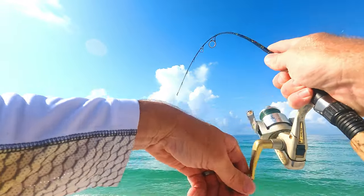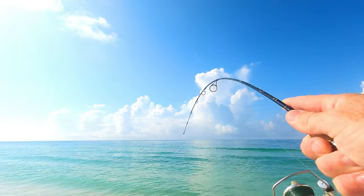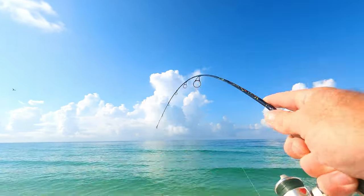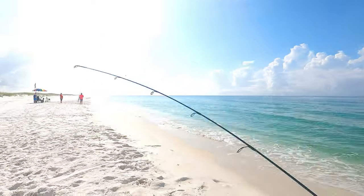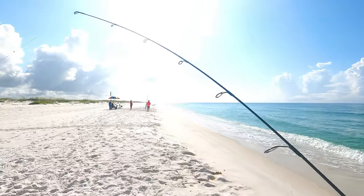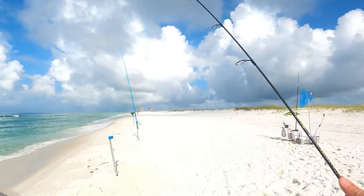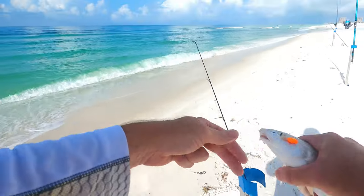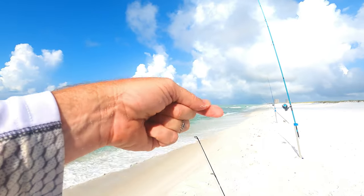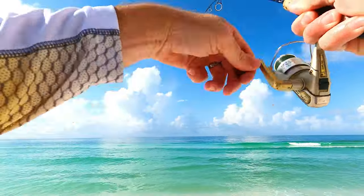He's on! Heck yeah! Another whiting. They love crawfish. Light tackle insanity, man. It's so freaking cool. This is a bigger fish — freaking insane.